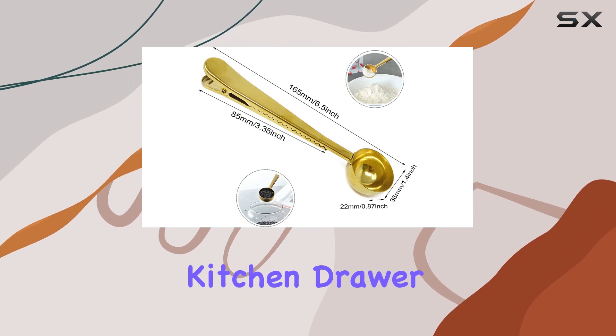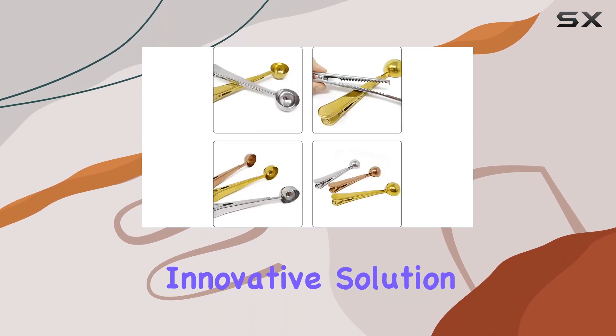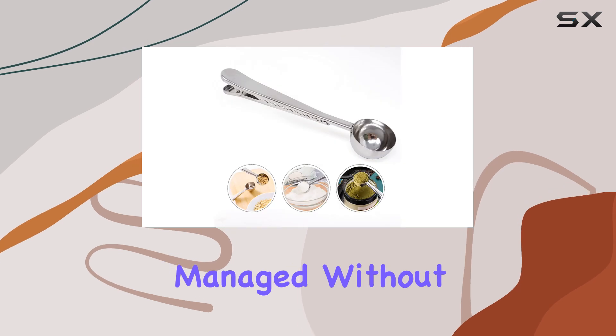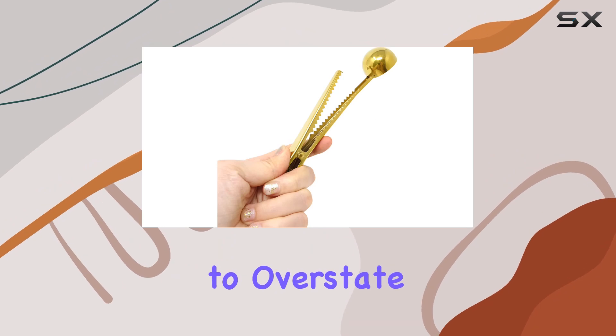For anyone who's ever experienced the frustration of a cluttered kitchen drawer or the disappointment of stale coffee, the Honbay coffee scoop clip offers a simple yet innovative solution. It's the kind of tool that makes you wonder how you ever managed without it. The long handle and clip combo provide a level of convenience that is hard to overstate.